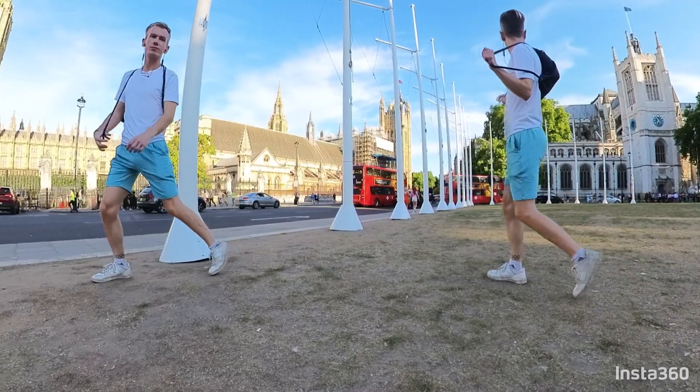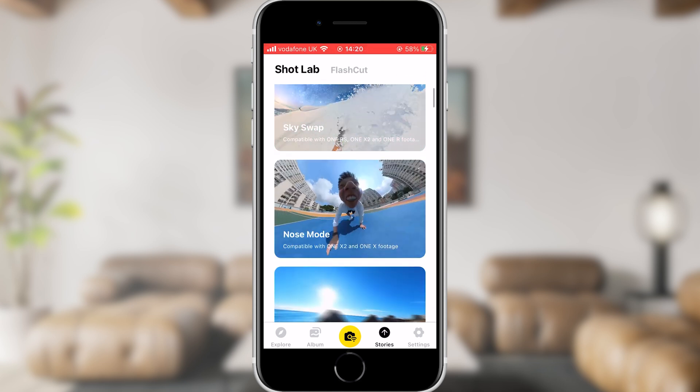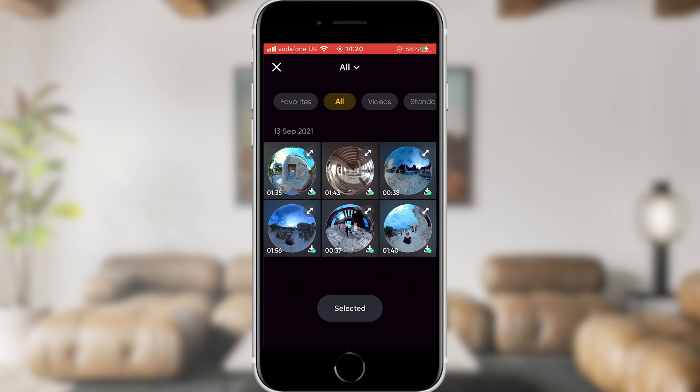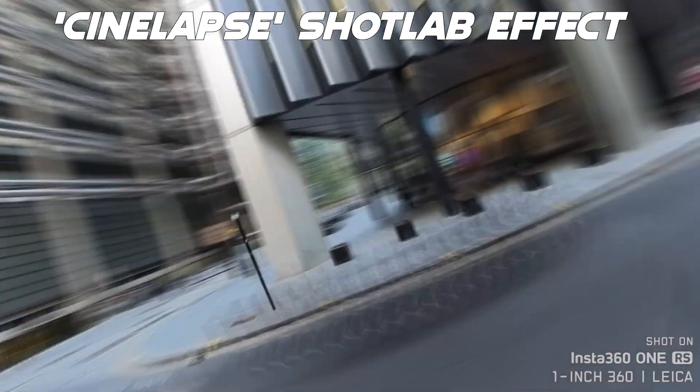You've probably noticed that 360 cameras are capable of creating some pretty awesome effects. Insta360 has a whole section on their app allowing you to automatically create these special effects called Shot Lab. All you need to do is follow the shooting instructions of each effect, upload the relevant clips, and the app will do the rest. Some effects are a little gimmicky but some can turn out pretty awesome. If you want to include any in your final video, choose the relevant effect, let the app do its thing, then export that Shot Lab effect to your phone's memory.